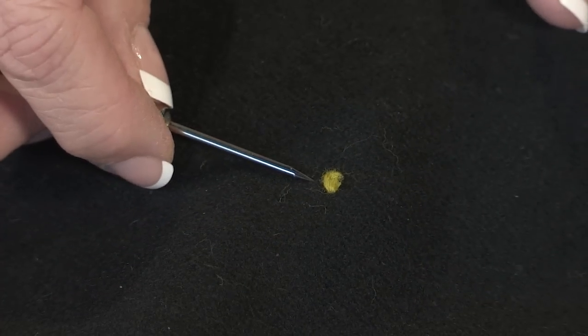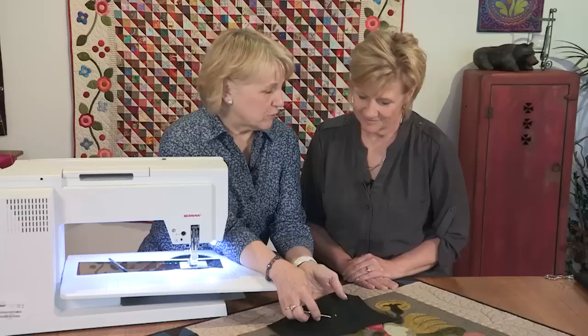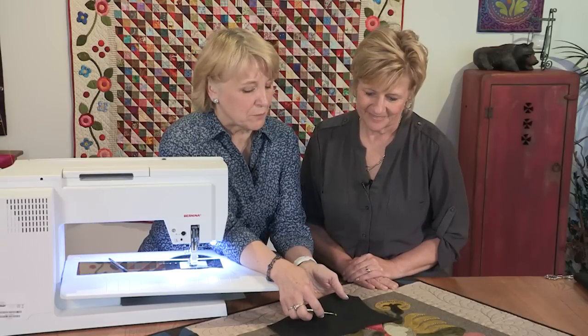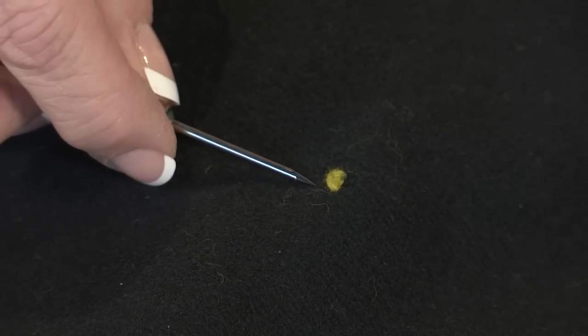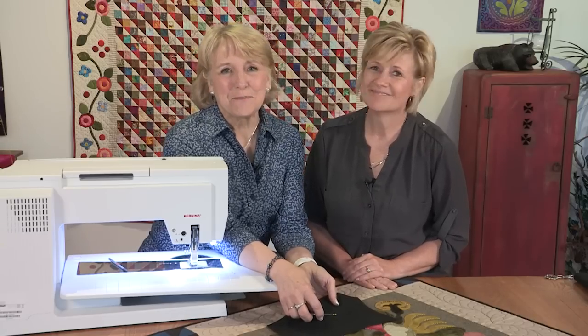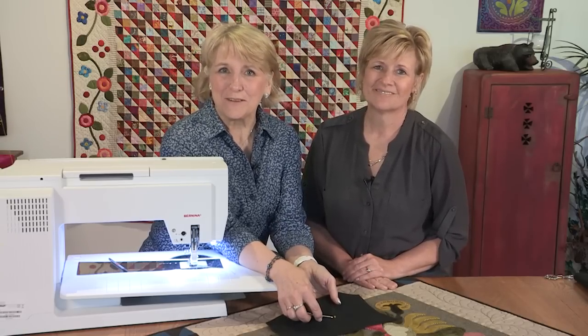You really can make this any size you want, depending on the type of thread you have through your needle, or how many repeats you have on top of each other to raise this up off the surface of the fabric. That is fascinating — I love it. It is very fun. So to learn more about making French knots with your sewing machine, and other techniques for embellishment, visit your local Bernina dealer today.